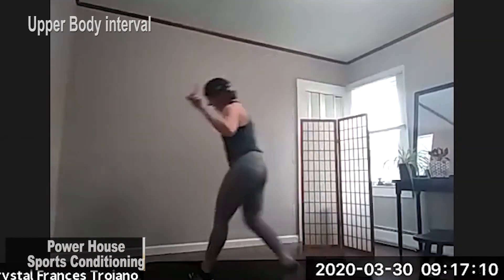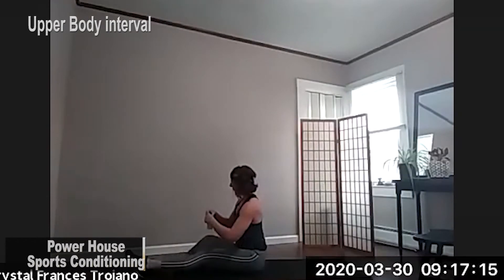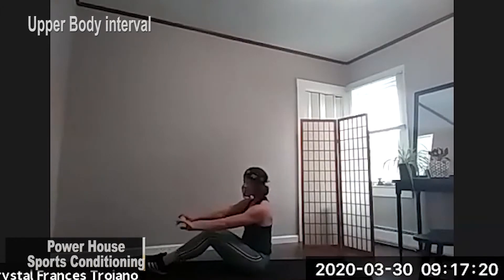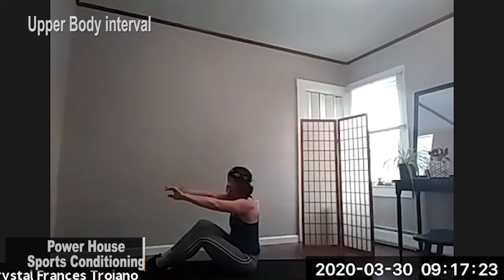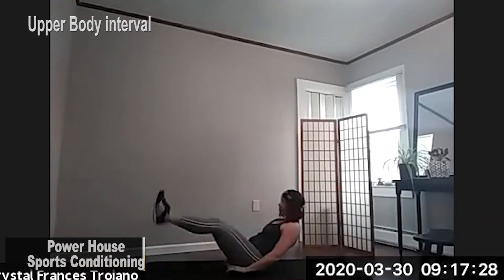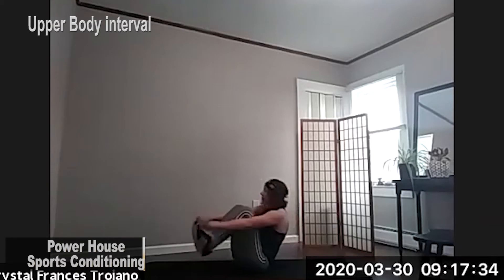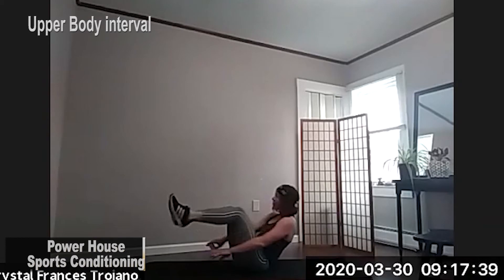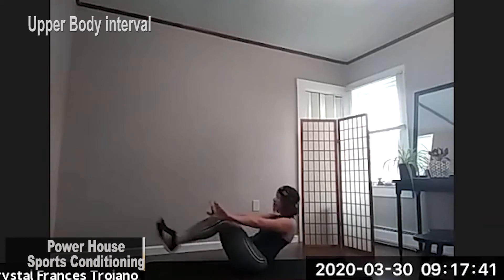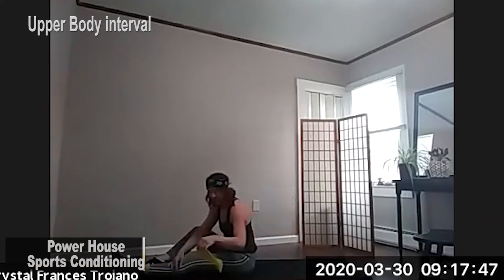All right. In three, two, and one. Take a break right here, guys. Third set coming up. We've got a set of 20 seconds. Coming up in three, two, and one. Here we go. Three, two, and one. And drop that band.